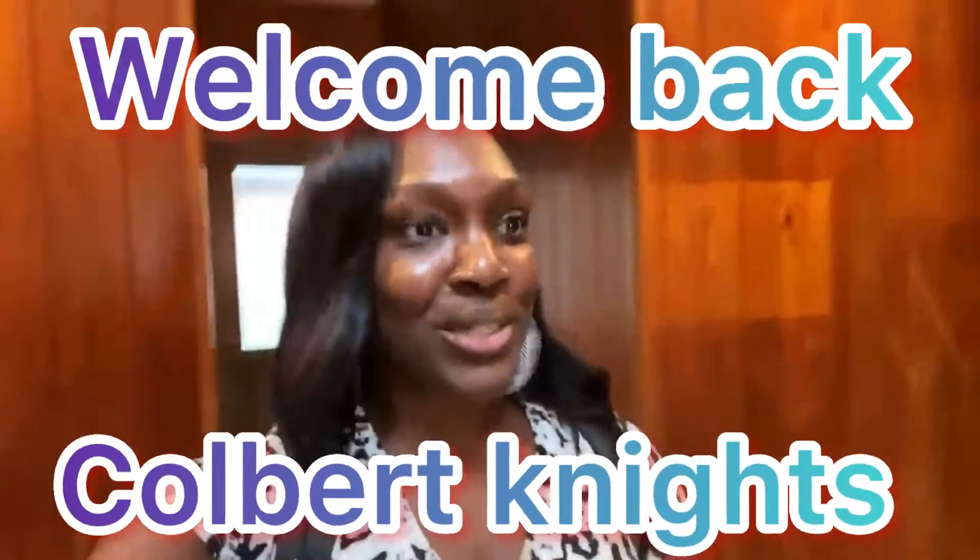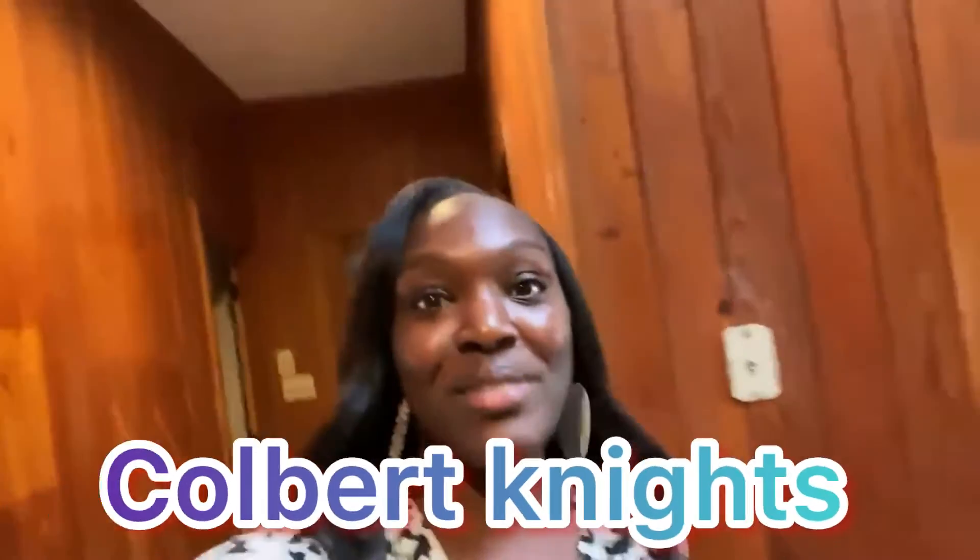Hey y'all, welcome back to our channel. So we've had some work done since the last video and I'm pretty excited to share with y'all. This was something that we really didn't even plan on having done, but it really needed to be done. So let me just go ahead and get right into it and show y'all what's going on.